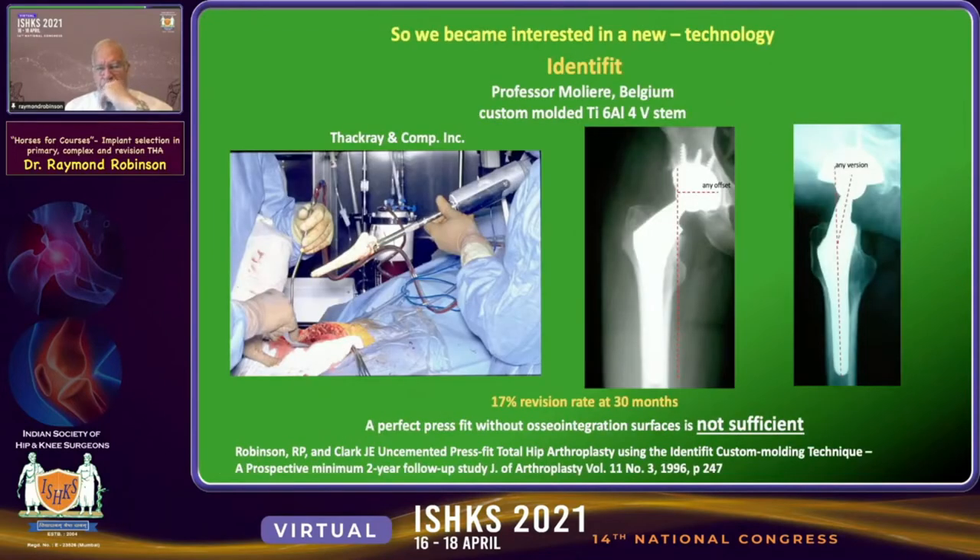So we became very interested in a new technology, the Identifit — a custom implant allowing us to take a mold of the canal, and while we were working on the acetabulum, we could manufacture the stem intraoperatively, putting in any kind of offset or anteversion that we desired. But we were the first to report the poor results: a 17% revision rate at 30 months. Clearly, a perfect press fit without any osseointegration surface was not sufficient.